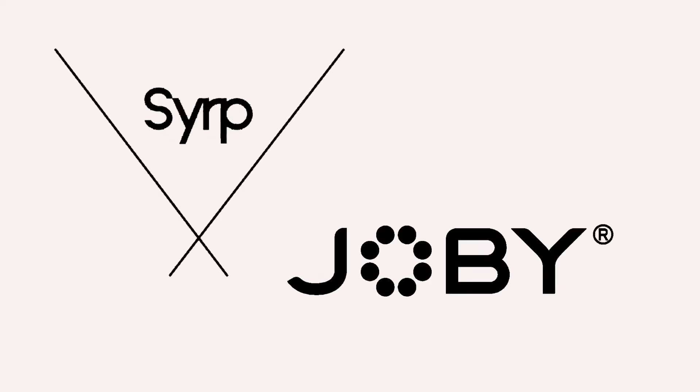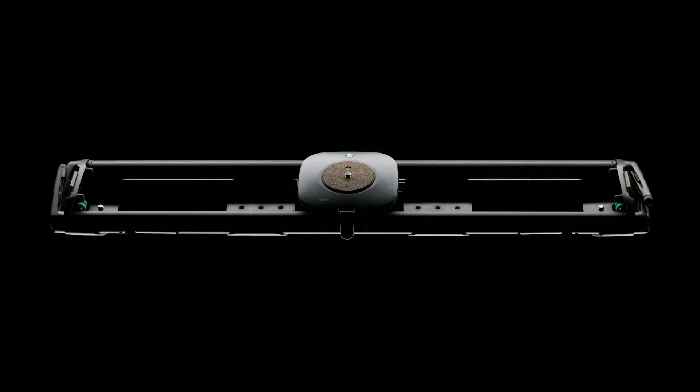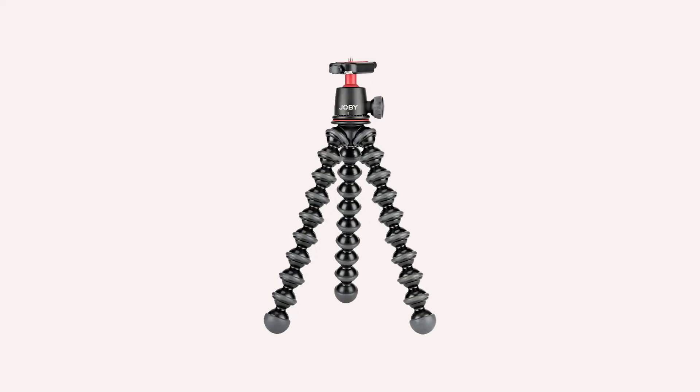Thanks for watching. Stay tuned to Cinema 5D for more news from NAB 2019. Win $5,000 worth of gear in our NAB 2019 giveaway together with Serp and Joby. You can win a Genie 3-Axis Pro Slider Epic Kit, a Magic Carpet Carbon Fiber Slider, and a GorillaPod with Genie Mini. To enter, simply click the link below and follow the instructions. All winners will be drawn on April 30th. Good luck and stay tuned to Cinema 5D.